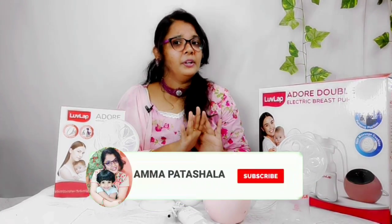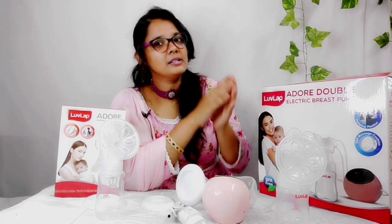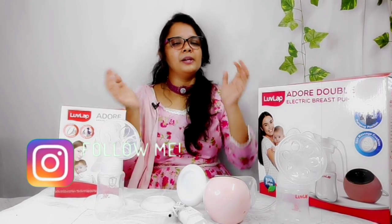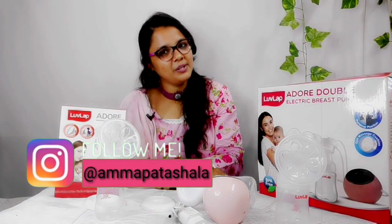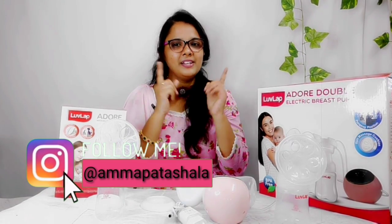In this video I have given you complete information about breast pumps. Thank you for watching. We will have more informative and useful videos on the way, so stay tuned. We will see you in the next video. Namaskaram, stay healthy, stay happy, and keep watching. Bye-bye.